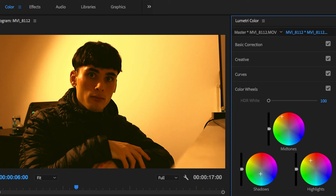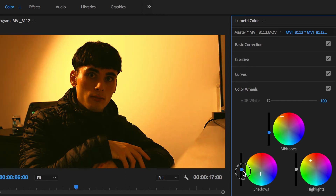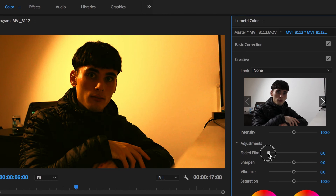Now pull down the exposure off the shadows and midtones. You want to adjust this to the quality of your shot. I ended up bringing the exposure back up for both values as I found my footage to have too much contrast for my liking. To finish off the look, add some faded film. This is kind of like an Instagram filter, but it will match that mist that you see in the background of the film, which is very nice.